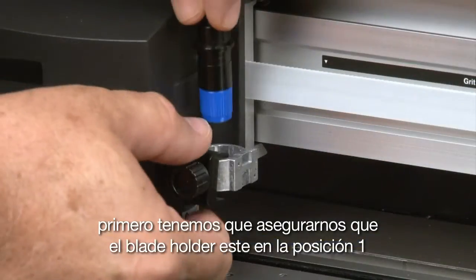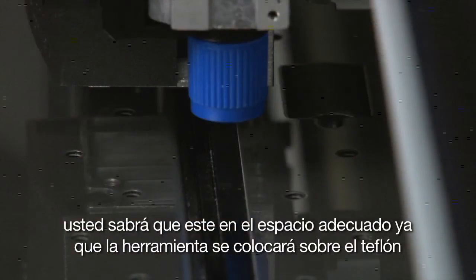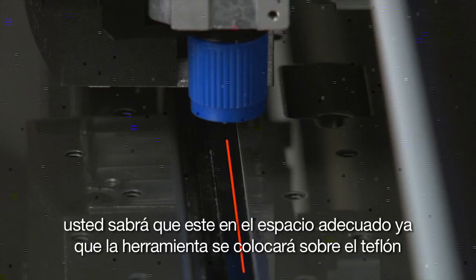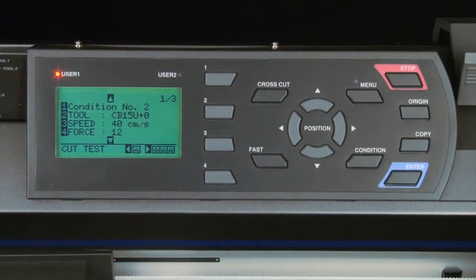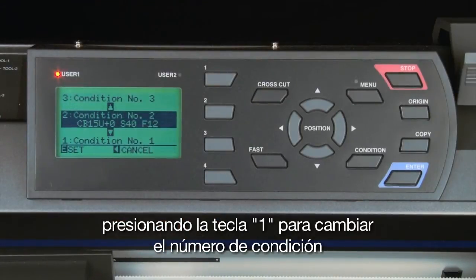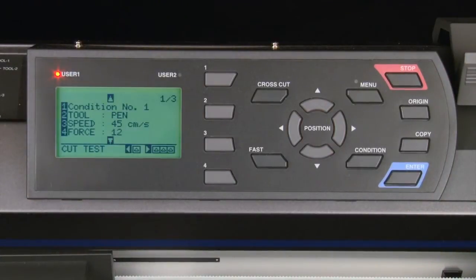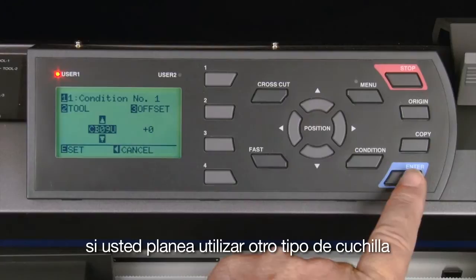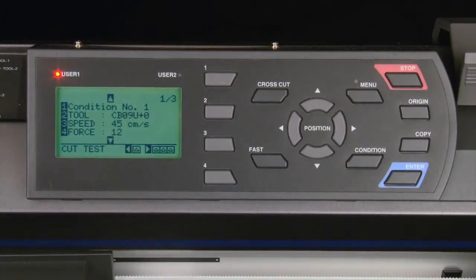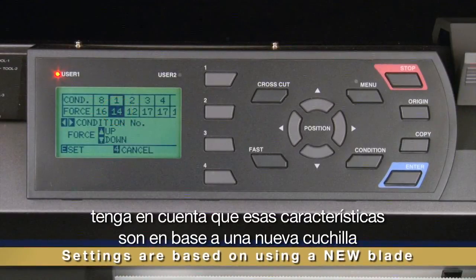To set up the kiss cut operation, start by setting up condition 1. First, make sure the cutting tool is in tool carrier position 1 — the back slot of the tool carrier. You'll know it's in the correct position because the tool will be positioned over the Teflon mat. Next, set up the two conditions by pressing the condition button, pressing the 1 key to change the condition number, pressing the arrow key to switch to condition 1, and pressing enter. Configure condition 1 by first setting the blade type to CB09U, or select another blade if needed.